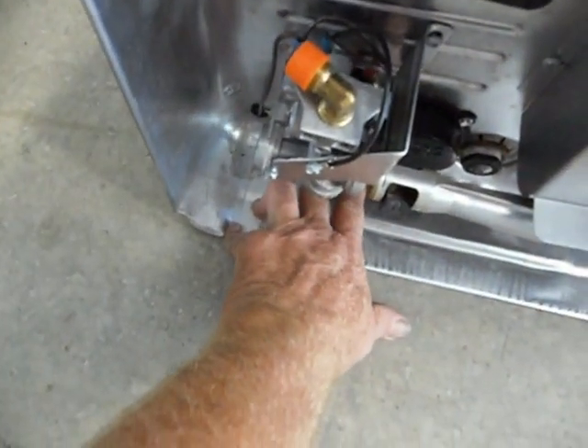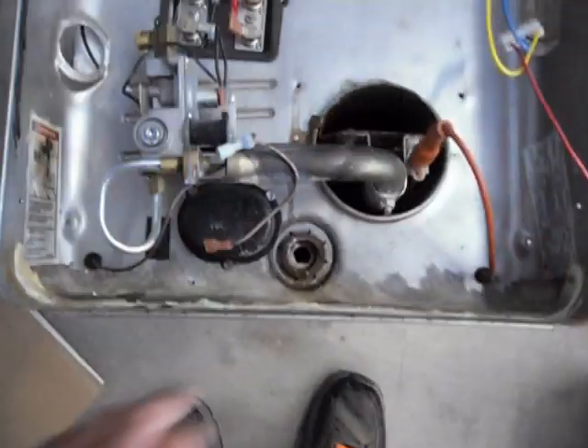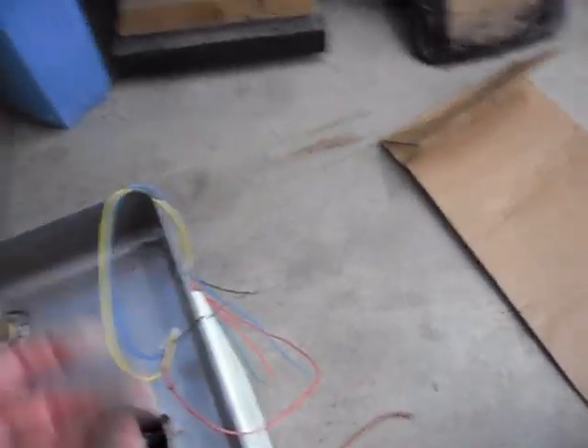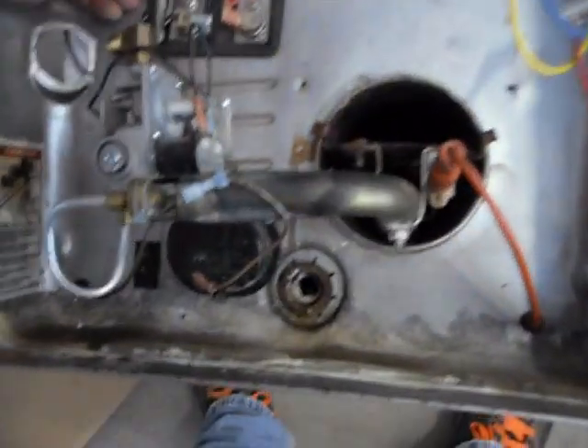The switch that used to be here - if you've got the older DE, there'll be a switch. You look right there, there's your switch. But what the orange wire does is it takes the place of that switch, and you have a remote to put it anywhere you want. You don't have to come outside and shut it off.